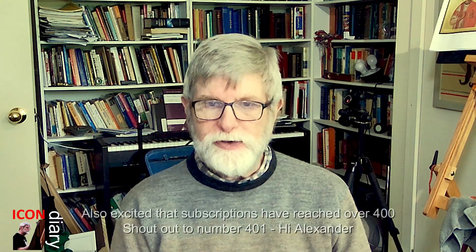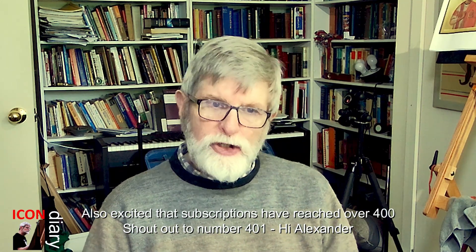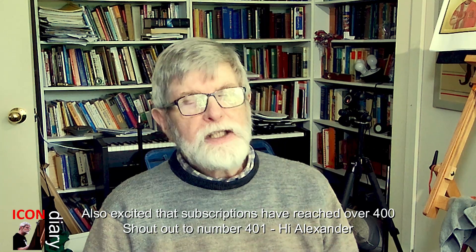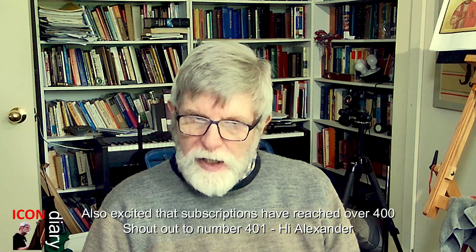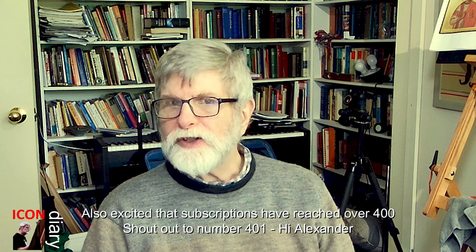If you've been paying attention to my videos over the past few years, you will know that I've been painting a series of icons depicting the saints who are listed in the calendar of other commemorations of the Uniting Church in Australia. Over eight years, I have painted 114 icons in this project.